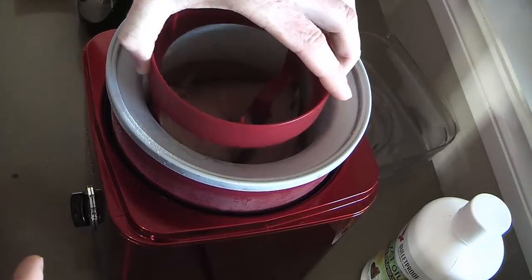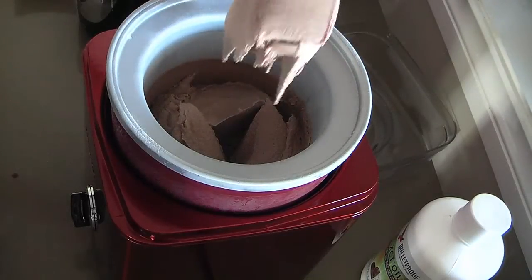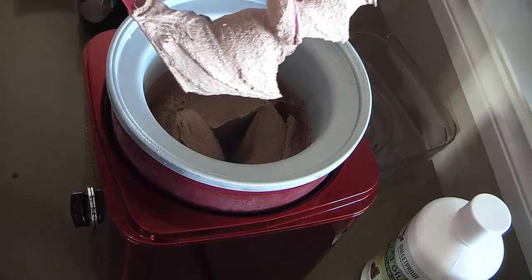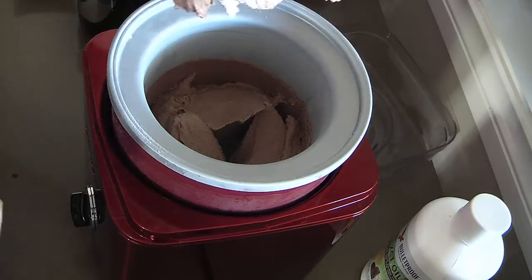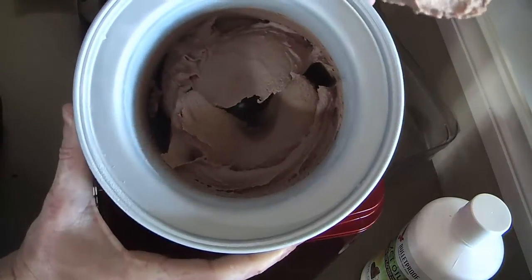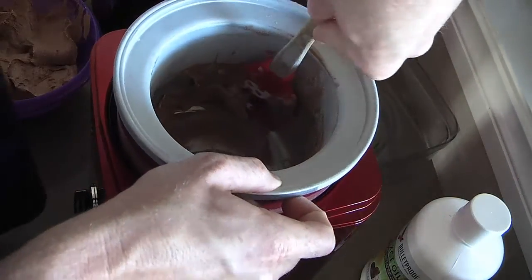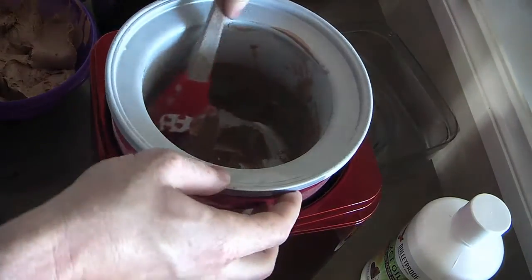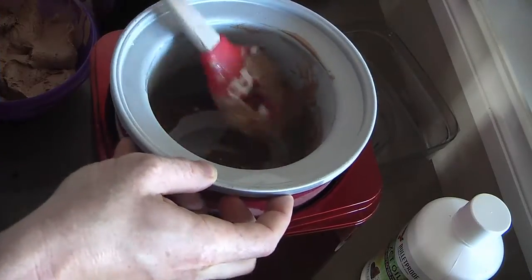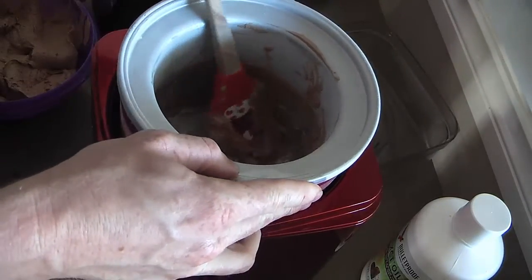Alright, there we have it. It should come away from the mixer. It's still pretty soft — if you want it harder, you could leave it in there longer or put it straight in the freezer. But that is some pretty good ice cream. I'll whack it up in a bowl and show you. This brings a whole new meaning to the term licking the bowl. I recommend using a wooden spoon, or a silicone one in this instance — I just don't want to scratch the bowl.